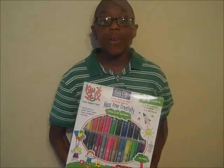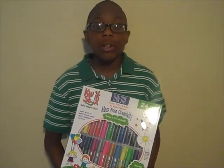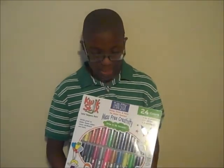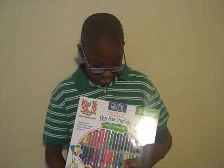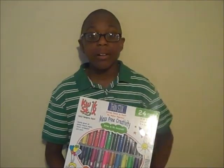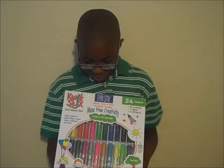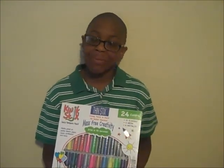You can do crafts and stuff with it. If you want a darker color, you can just press a little bit harder, and you can even just put a little bit of paint and then smudge it with your finger. It has all the different types of colors and my favorite color would be red because that's my favorite color.